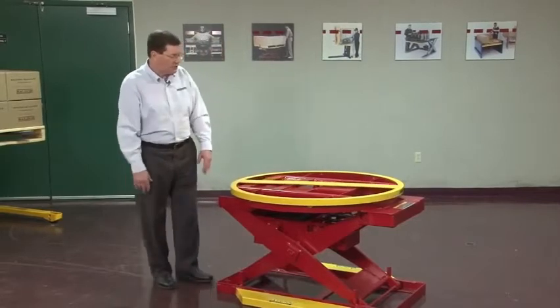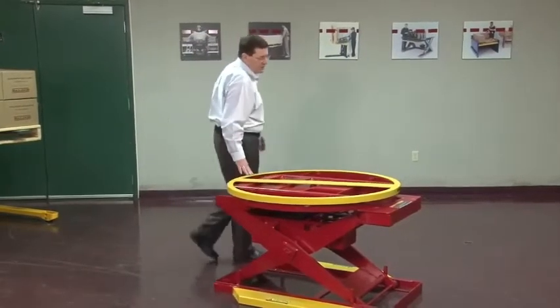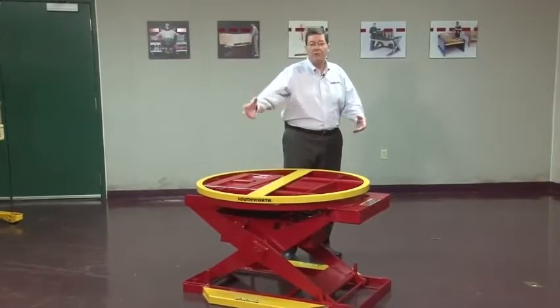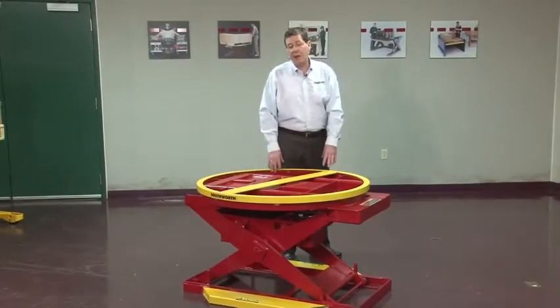It also has the feature of a turntable. The turntable allows the operator to stand in one position and bring the load around to him — what we call near-side loading.